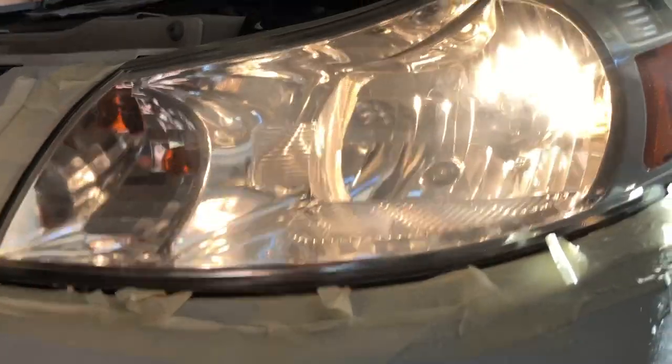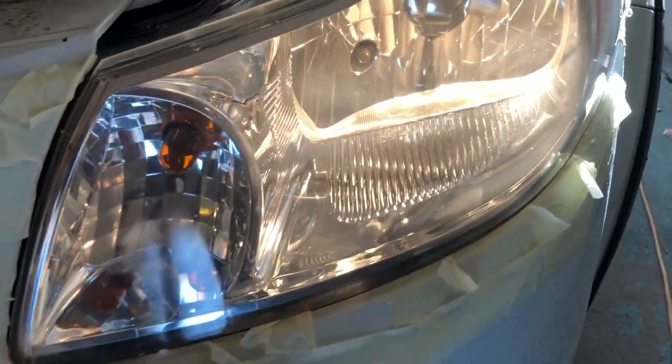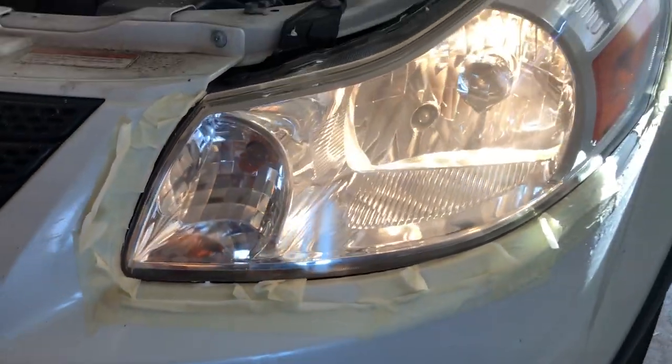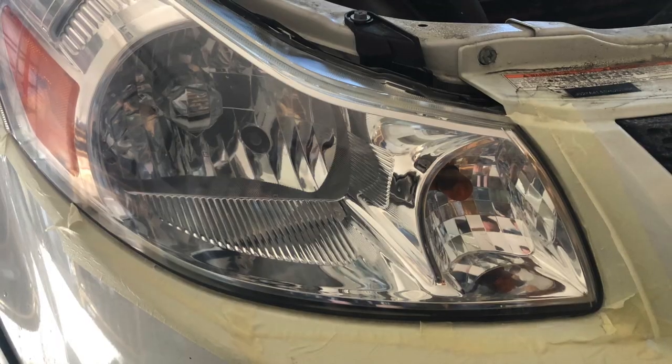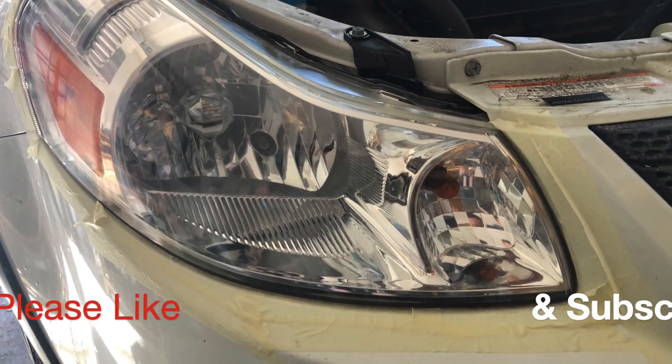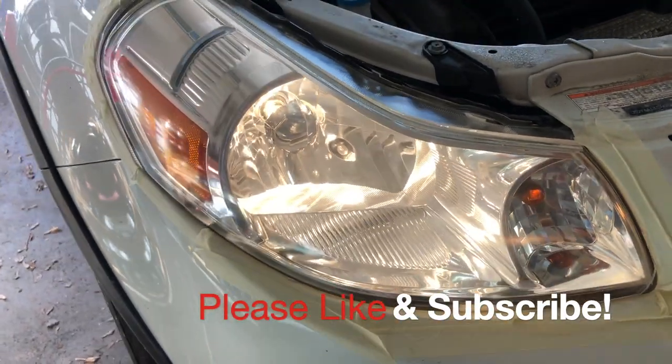There is no oxidation on it, just maybe some swirl marks from my technique, but I am pretty happy with this kit. Comments and suggestions are welcome below — thank you very much and we'll see you on the next one.